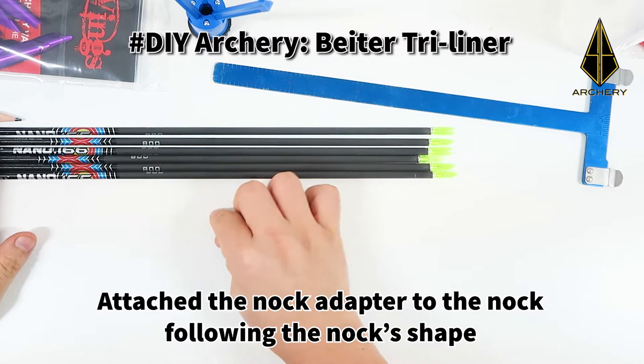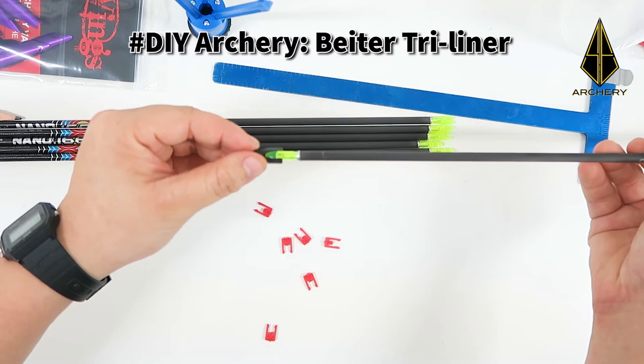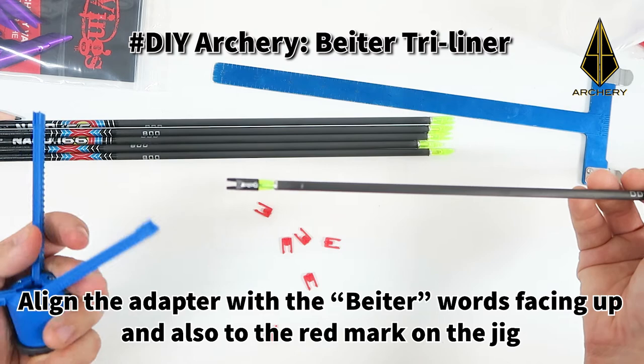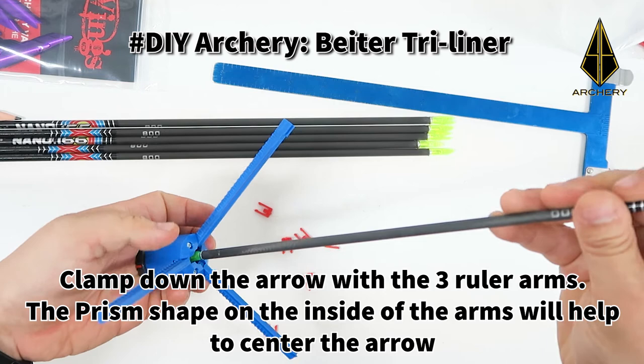Attach the knot adapter to the knot following the knot's shape. Align the knot adapter to the triliner such that the beta word on the knot adapter is facing up, along with the red mark indicator on the triliner.